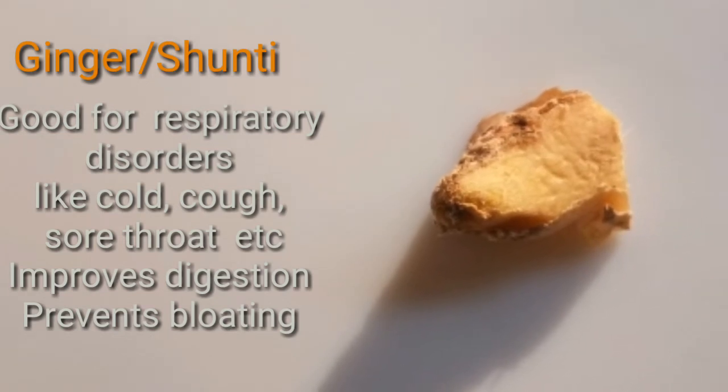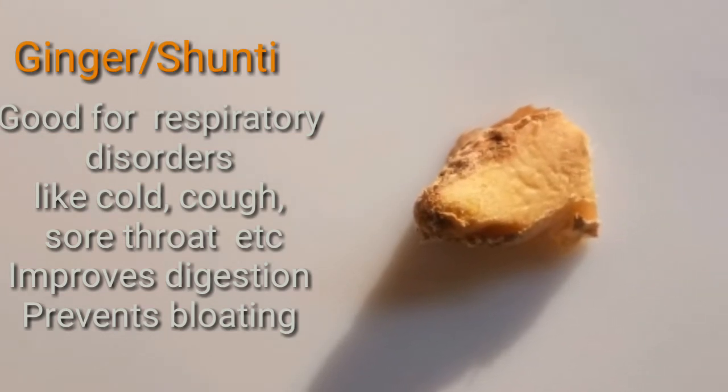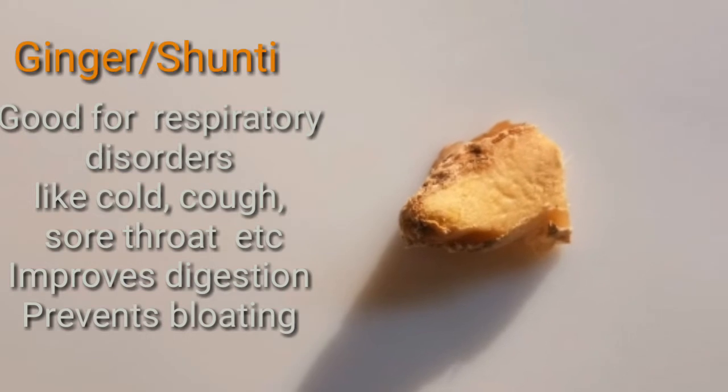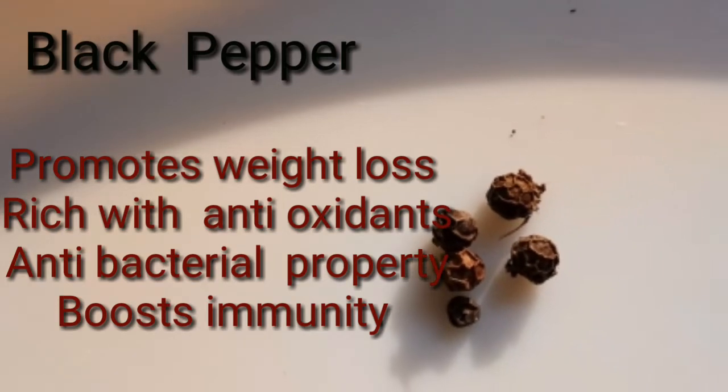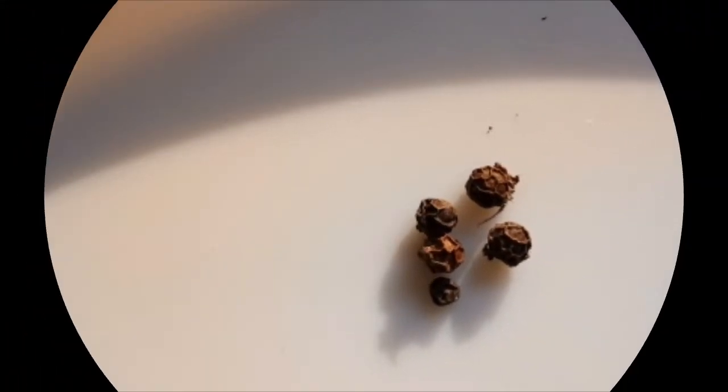Ginger is good for respiratory disorders like cold, cough, and sore throat. It improves digestion and prevents bloating. Black pepper promotes weight loss, is rich in antioxidants, has antibacterial properties, and boosts immunity.